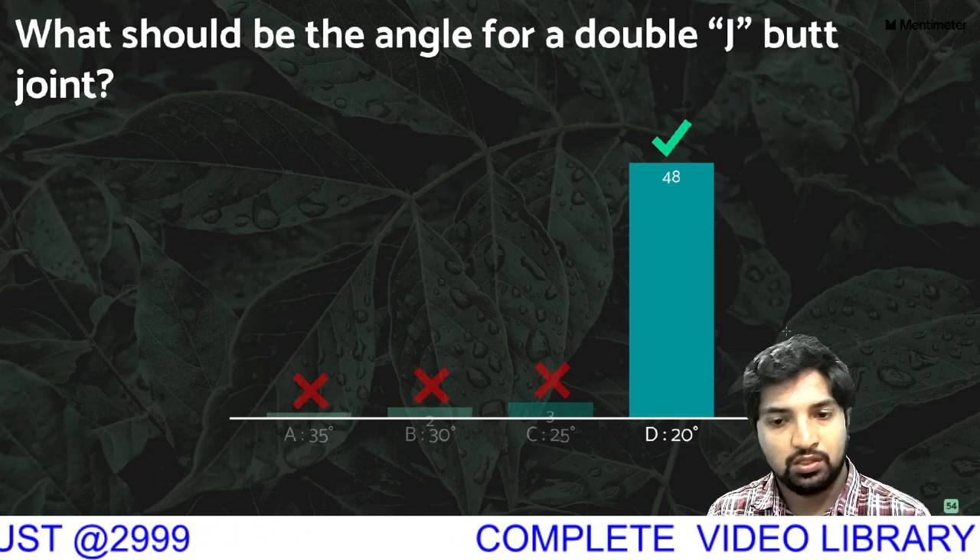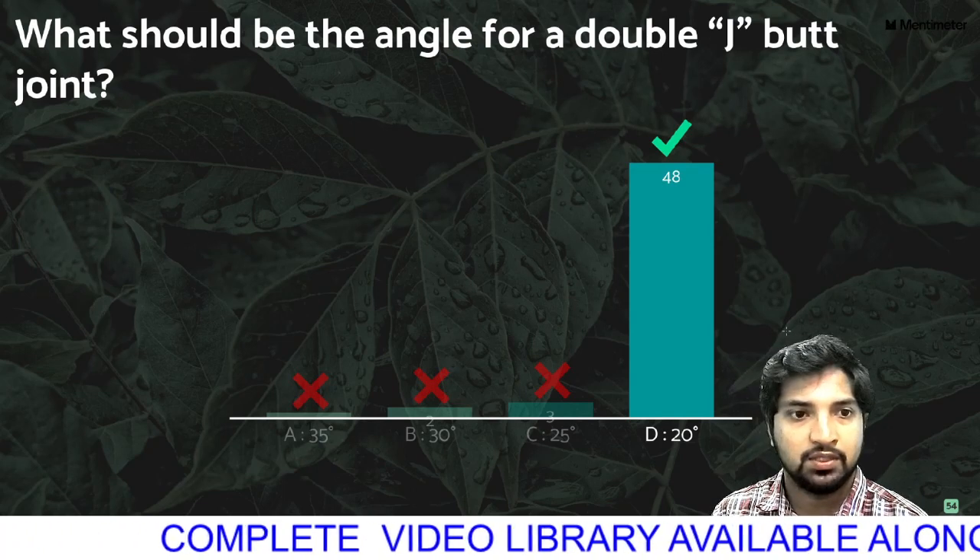What should be the angle for a double J butt joint? The degree is the angle of the double J butt joint.